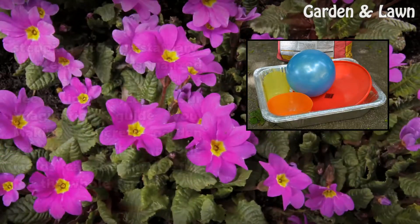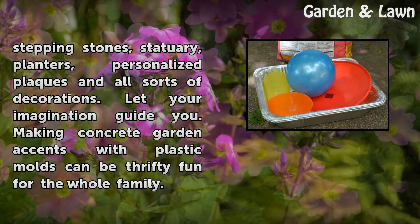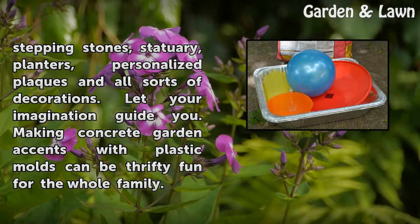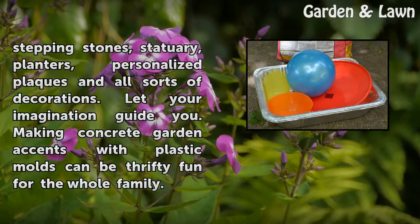With your collection of plastic molds, you can create stepping stones, statuary, planters, personalized plaques and all sorts of decorations. Let your imagination guide you. Making concrete garden accents with plastic molds can be thrifty fun for the whole family.